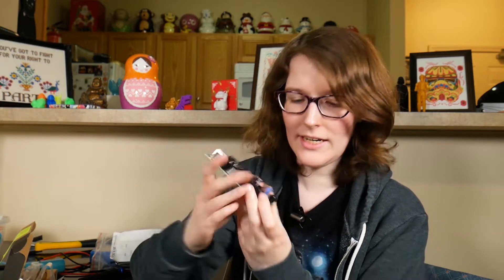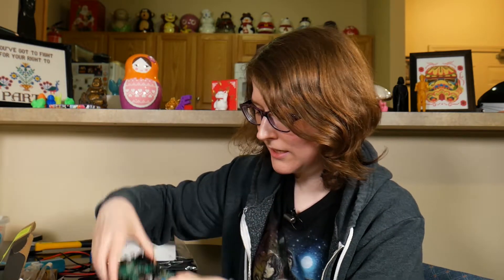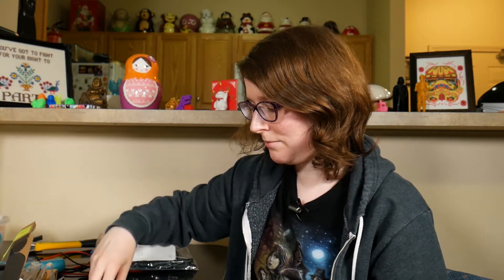Seeing the melted connector is extremely upsetting — it's so melted, but oh well. I could have probably just swapped in a new Molex connector on this board, but it just wasn't something I felt prepared to risk, especially if there was some underlying issue with the board that I was missing. So we're going to try the new board, and I'm actually going to do a follow-up video in a month to see if we see any symptoms of what happened before happening again.